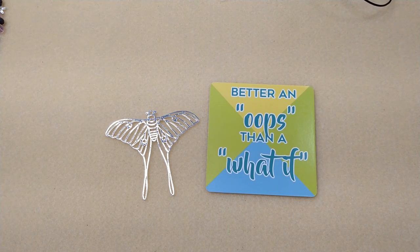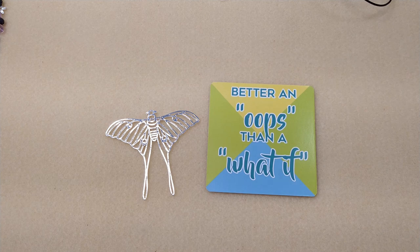Hello everybody, it's Wendy and today we're going to make a necklace using the Jesse James Magical Mystery Bead Box for September 2022, which was called Autumn Flight.